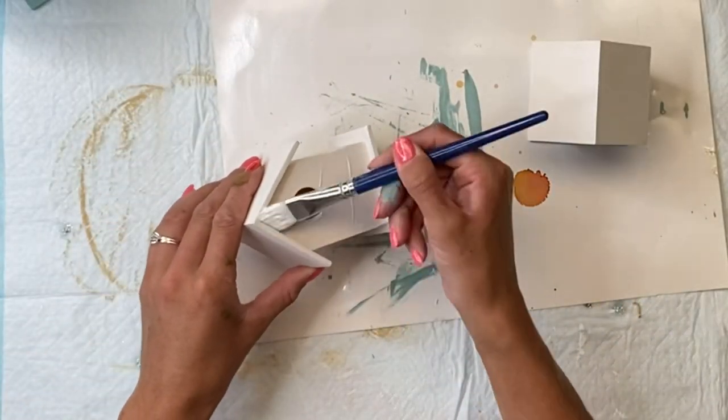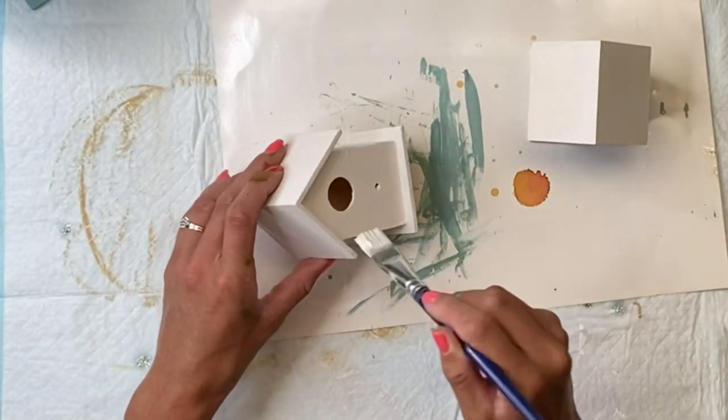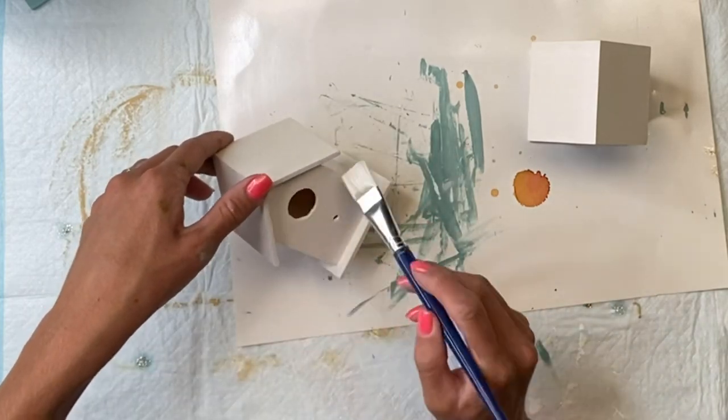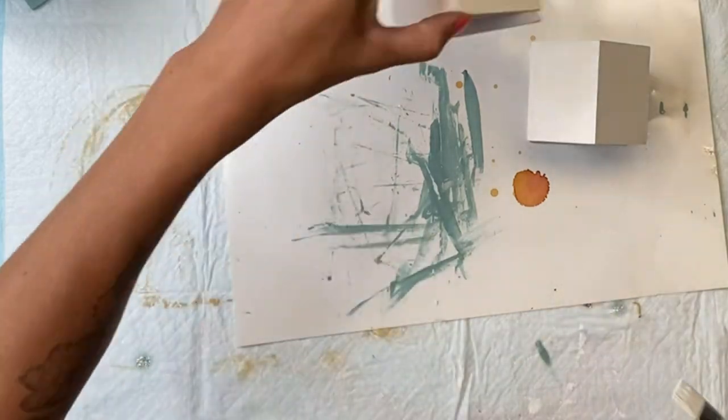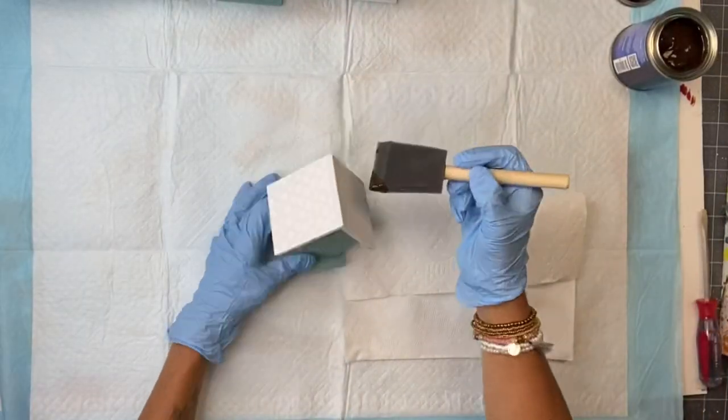I went to the smaller ones and just gave them a quick coat of the Wise Owl Snow Owl, which is white also. You can also just do another coat of the primer for better coverage. I'm leaving the smaller ones white.